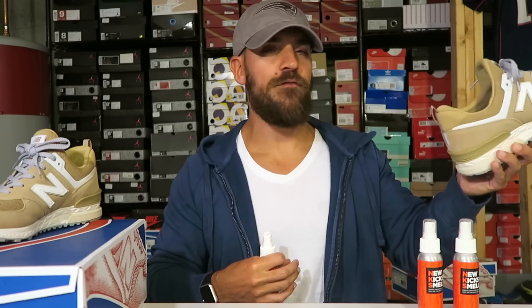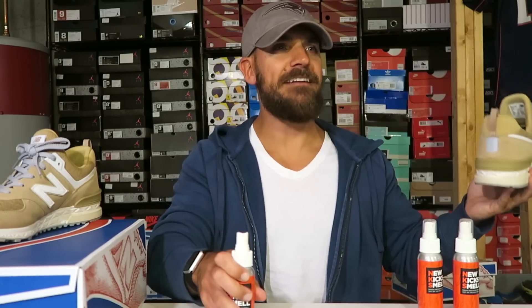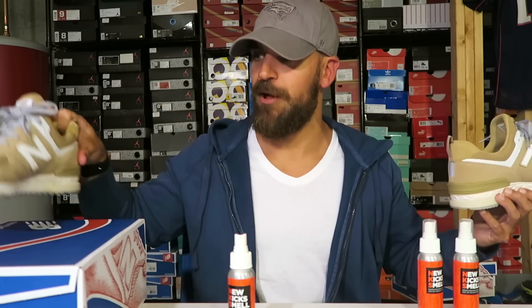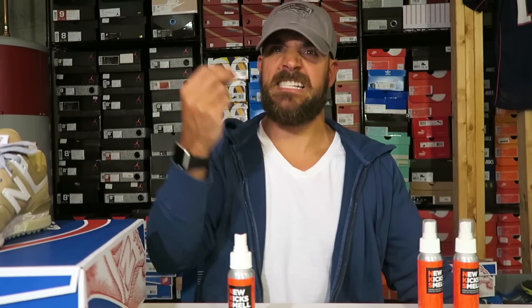It doesn't smell off. I had my girlfriend try it — I said tell me if you think that smells like a new sneaker, and she said yeah, it does. It has that — I don't even know how you describe it. I wouldn't say glue, but just that potentness of what new sneakers smell like. It's like when you walk into a new car smell. What is new car smell? I don't know, it's just that smell.